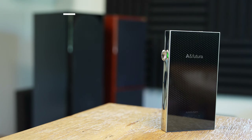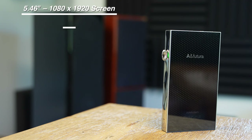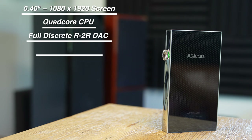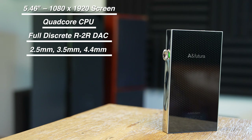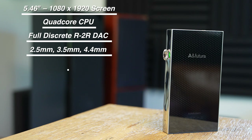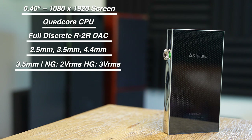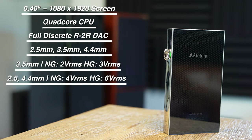In terms of specs, the SE300 has a 5.46-inch 1080 by 1020 touchscreen. The CPU is a quad-core and the DAC is fully discrete R2R. For outputs, you have the 3.5mm unbalanced and then 2.5mm and 4.4mm balanced outputs, all switchable between headphone and line out. The 3.5mm output does 2 VRMS in normal gain and 3 VRMS in high gain. For the balanced outputs, you get 4 VRMS in normal gain and 6 VRMS in high gain.